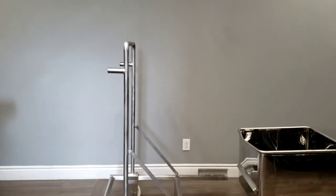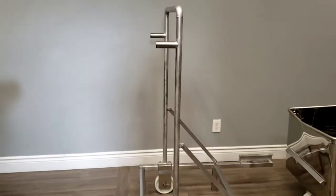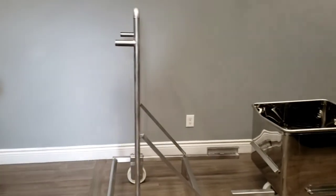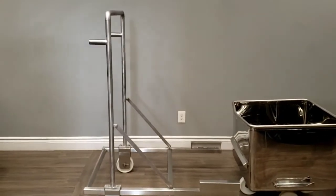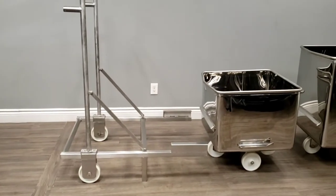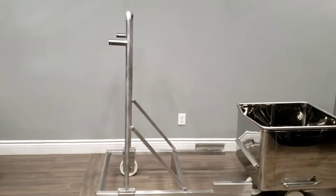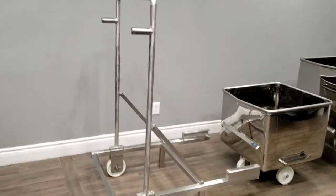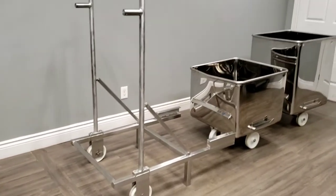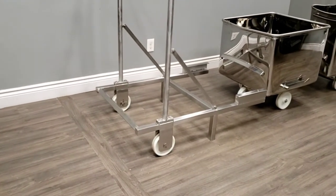Welcome to a new buggy dump wash rack, manufactured here in Canada at CM Machine Services. This is our very own, and it is extremely heavy duty — this dump buggy washer. It has the six inch, as you can see there, the six inch dump buggy wheels.